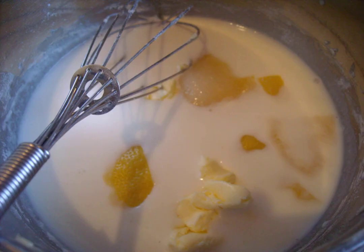Step 2. Add lemon zest, lemon juice, and flour, and mix everything thoroughly after adding each new ingredient. Bring the mixture to a boil over low heat, then mix it with the diluted gelatin.